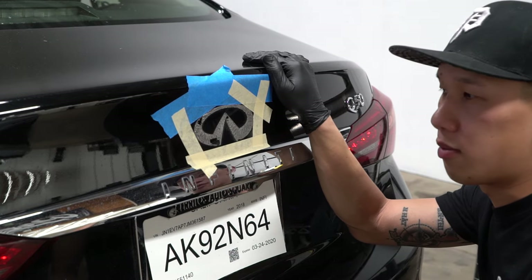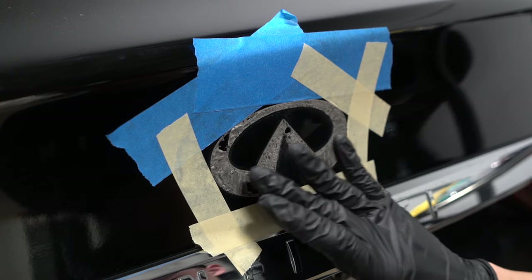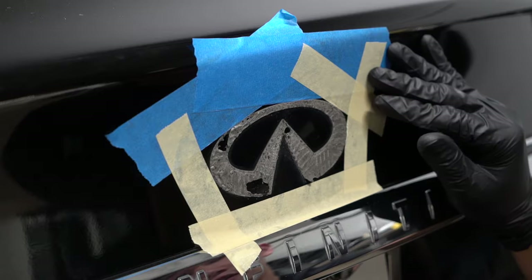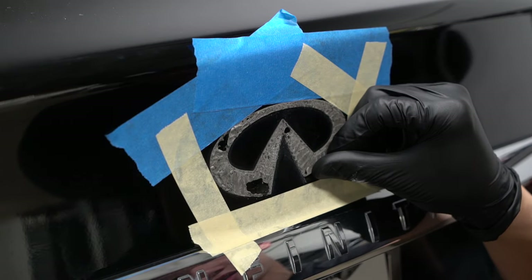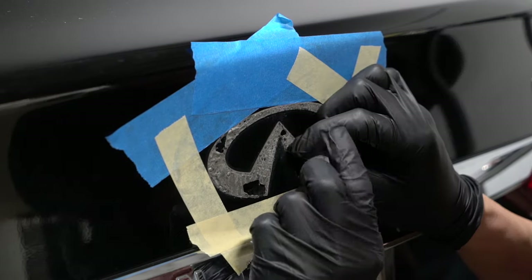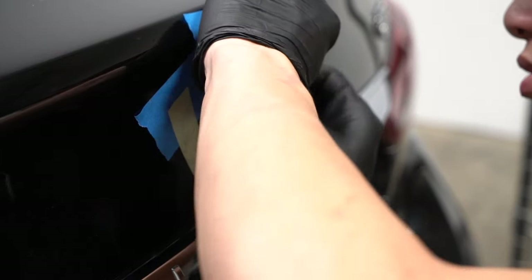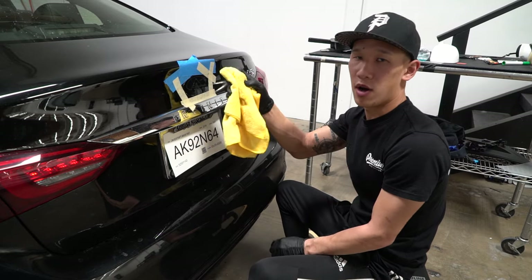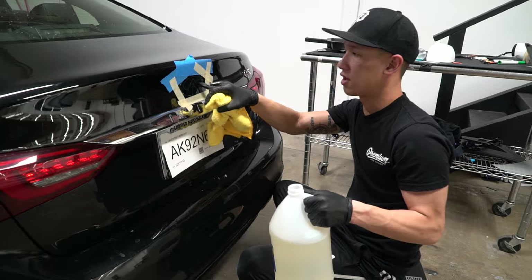Now we're moving on to the second step — we're going to be cleaning off the leftover 3M tape that's on the car. When you're left with this much 3M tape, the thickness of it should allow you to just straight pull it off. What you want to do is pick up one corner like this. Now that we have most of the 3M tape off, we're going to use adhesive remover to get all of the remaining residue.